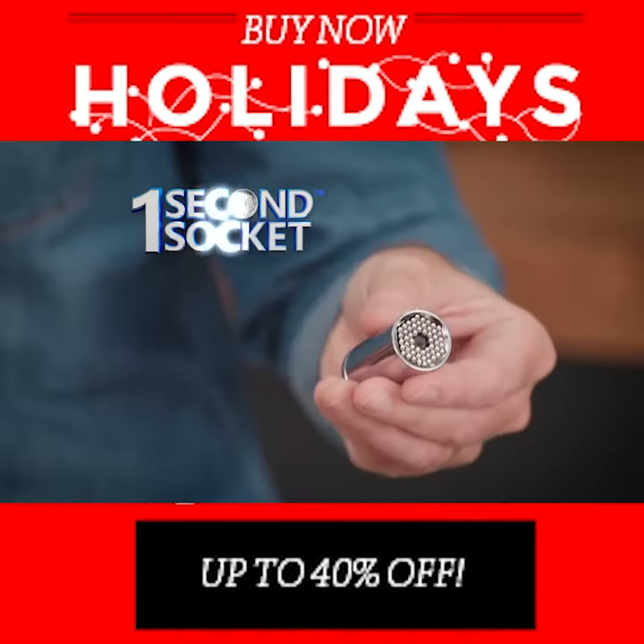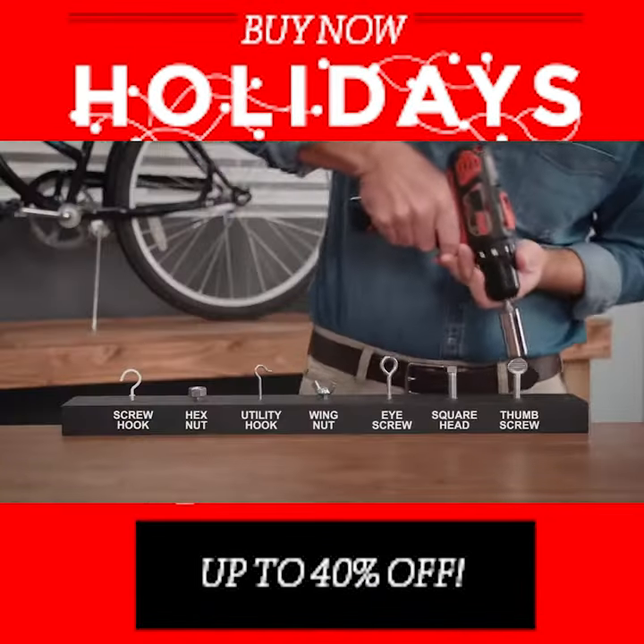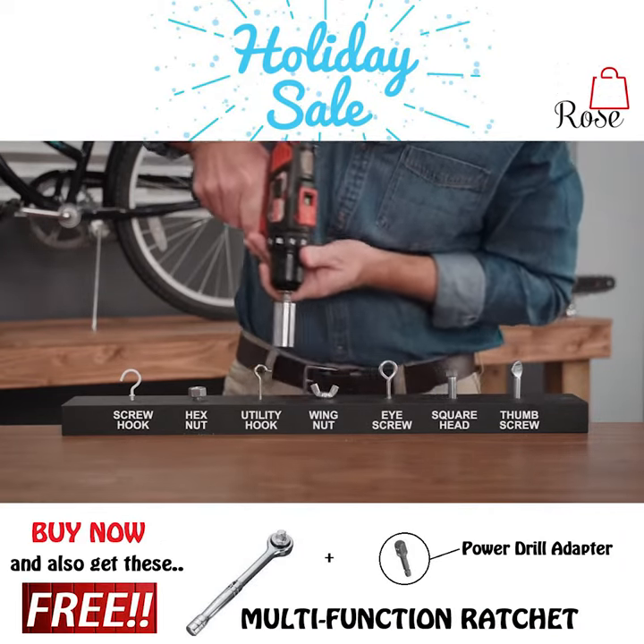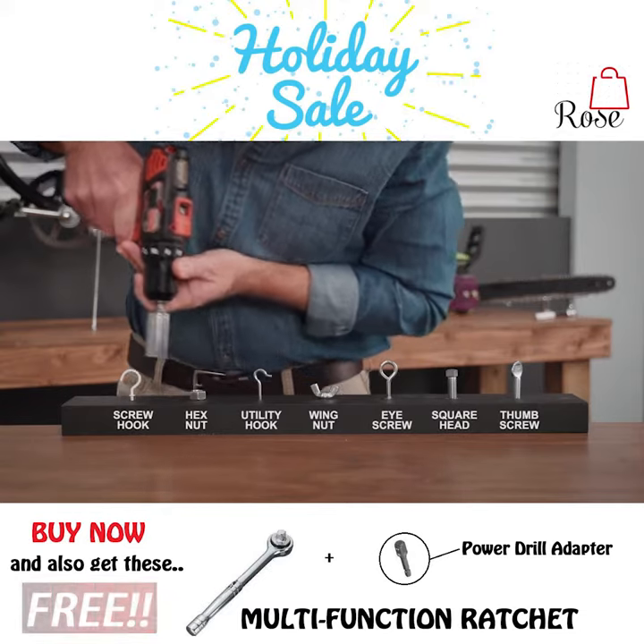Hi, I'm David Jones and this is the One Second Socket — the universal socket that instantly fits and always grips onto most nuts, bolts, fasteners, and even hooks.